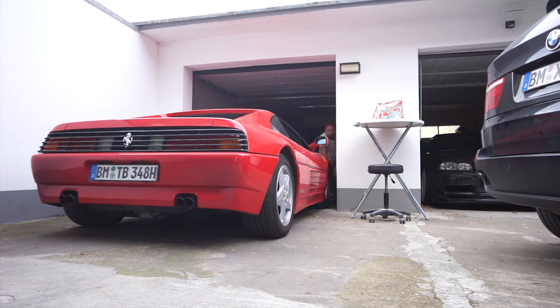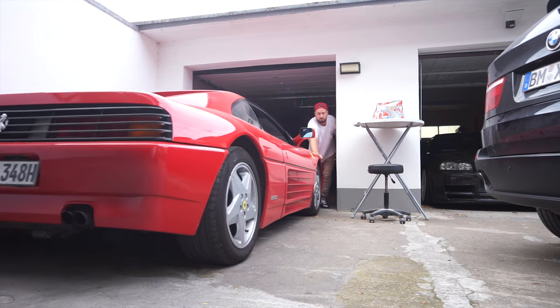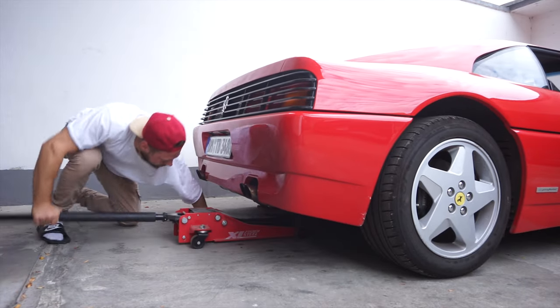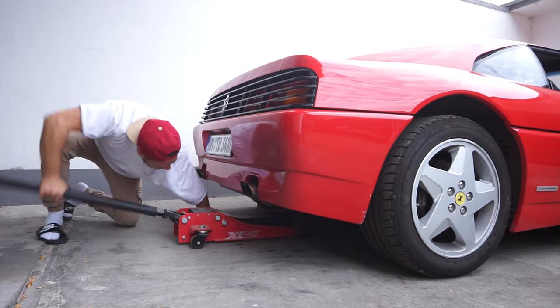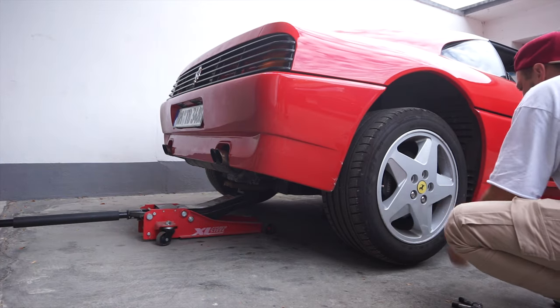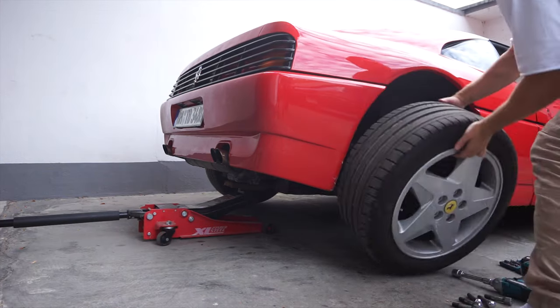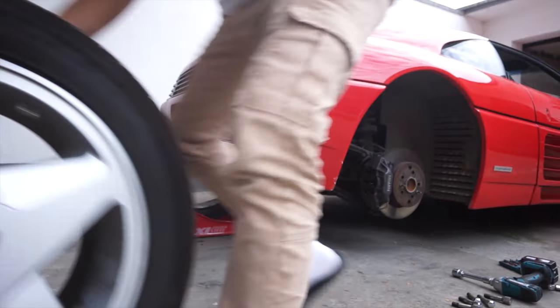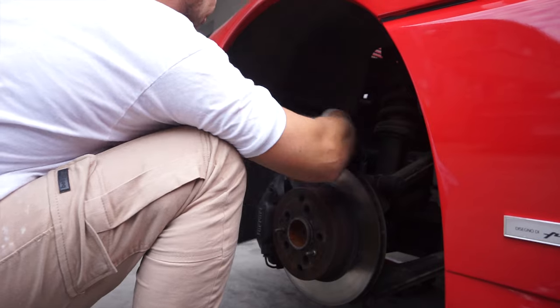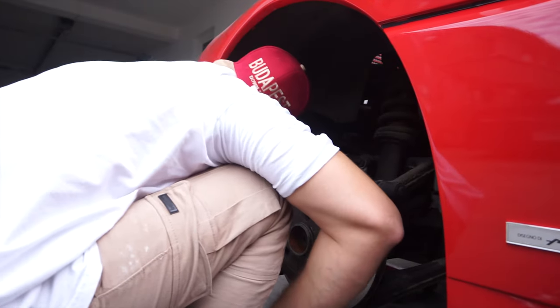First, we had to get the rear bumper removed in order to get to the bolts. To remove the rear bumper, you have to remove the rear wheels so you can get to the inner liners that cover up the bolts. Once the rear wheels were out, it was super easy to unbolt everything.